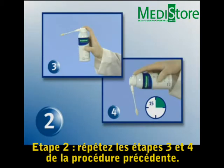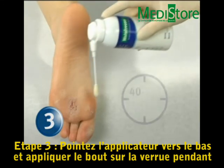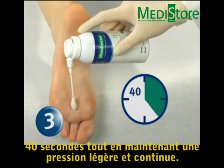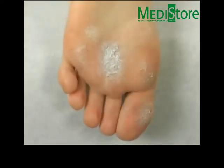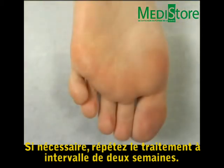Step 2: Repeat steps 3 and 4 of the basic Histofreezer operation procedure. Step 3: Point the Histofreezer applicator straight downward and apply the tip to the wart for 40 seconds using a slight and continuous pressure. If necessary, repeat the treatment at two week intervals to reach resolution.